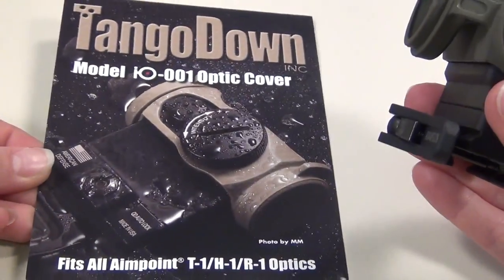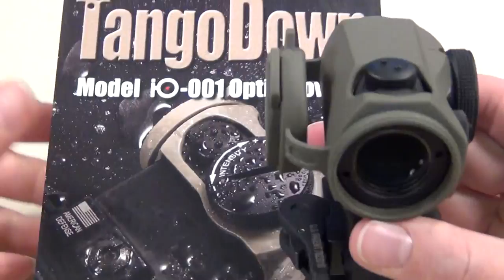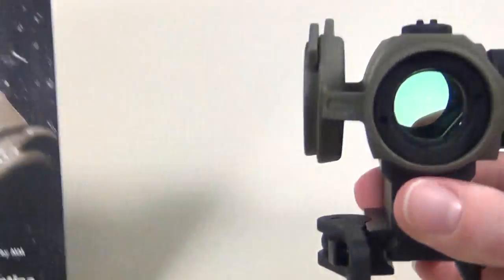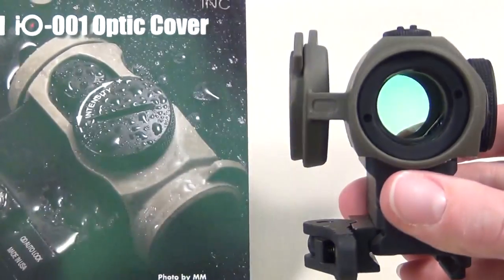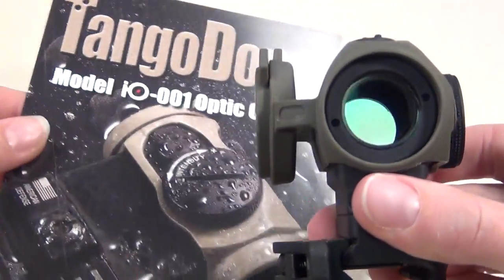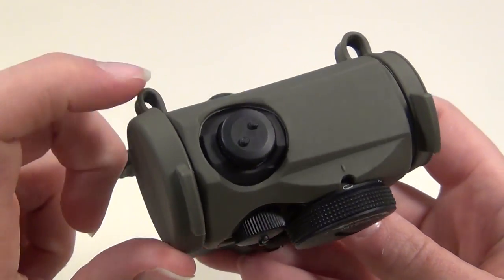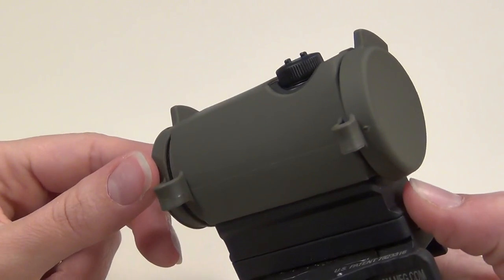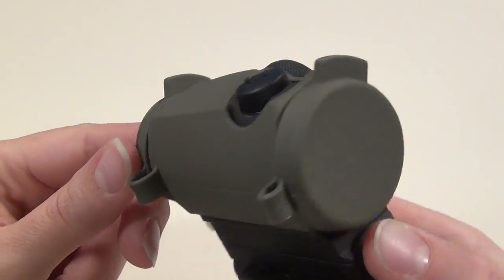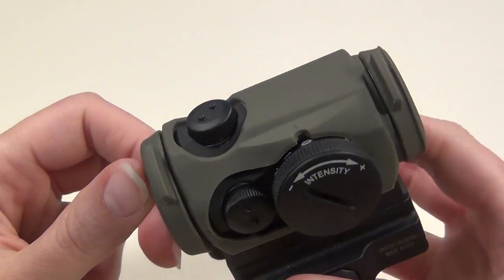Another interesting thing that came in with the optic cover: the I-O is named after the fact that it looks like an 'I' and an 'O' when snapped together like this. For material, it's made of a very stain-resistant and durable thermoplastic polyurethane, so that means it's not going to rip, melt, or break very easily, and it won't soak up gun oil or anything like that.